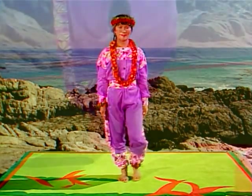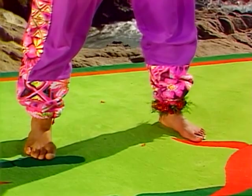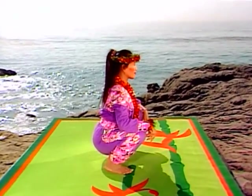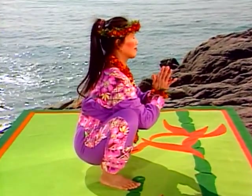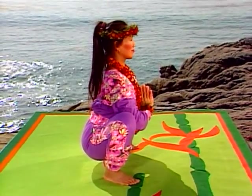Now, separate your feet a little wider than shoulder width and turn them out slightly. Bend your knees, squatting down all the way. Join your palms, lowering your hands so your elbows press against the inside of your knees.